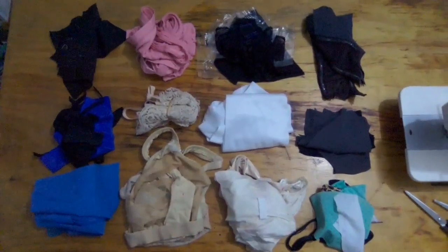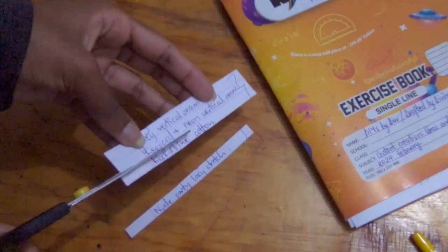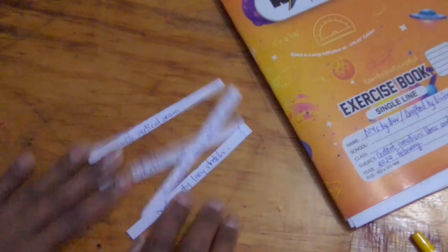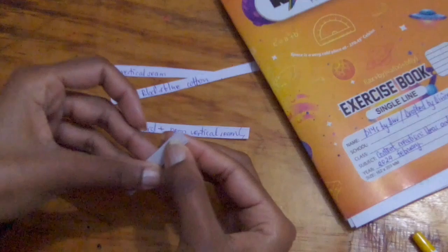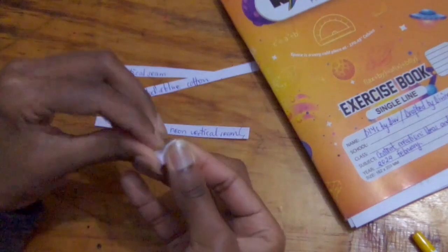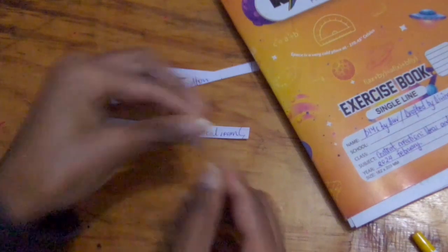If you have a lot of unfinished sewing projects like me, today I'm going to show you how I choose which bralette to finish using the lottery bowl method. I already sewed some up, so I'm going to choose between the remaining four and pick one. Wish me luck — let me get a bowl.